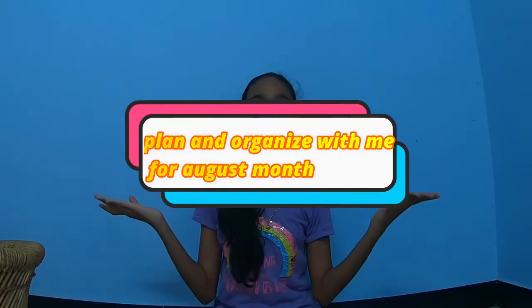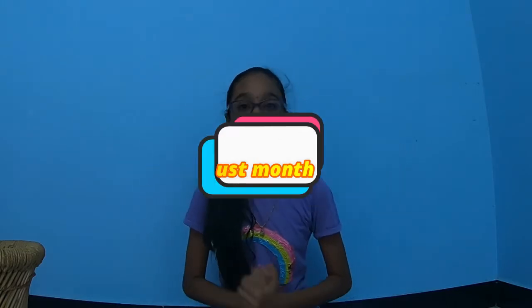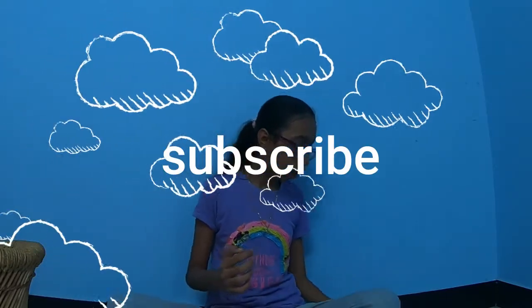Hi guys, welcome back to my channel, this is Kaneesh Kent. Now we are going to talk about a plan-with-me and organize-with-me video for August month. We are going to do three things: first, positive thoughts, then an August to-do list, and an August calendar.